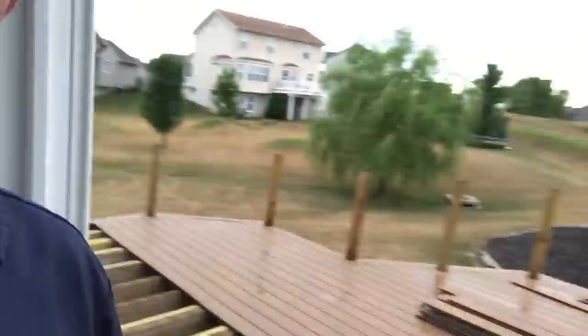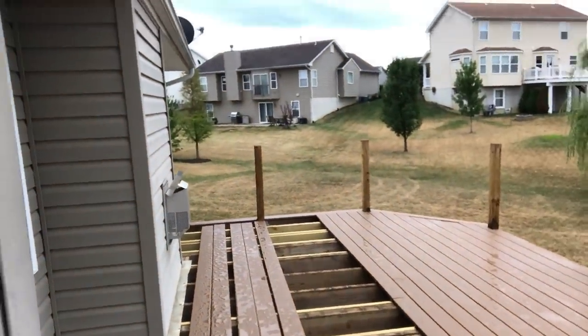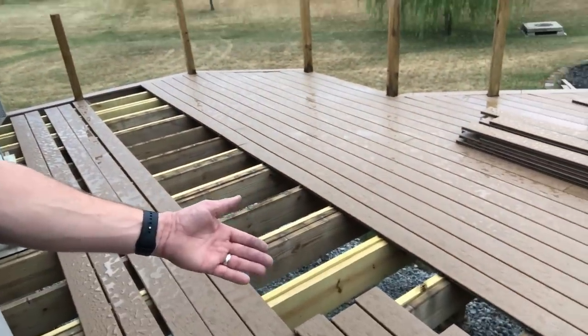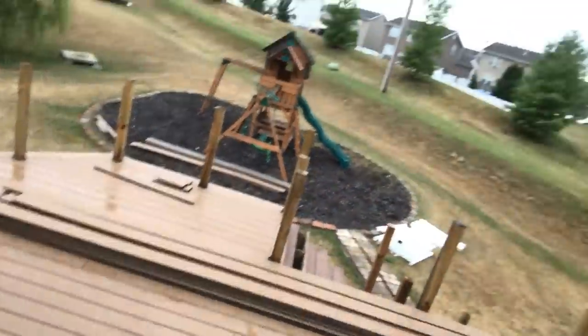Well, that was this month's video — just kidding, I'll make another video before a whole month goes by. Here's the project on my deck. It's coming along slowly but surely. We're using the Trex composite material and the railing is sitting over there somewhere.